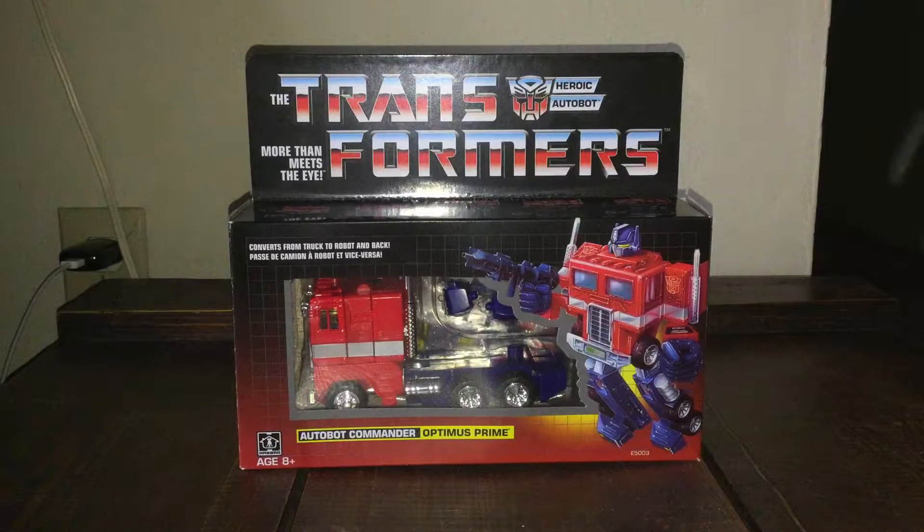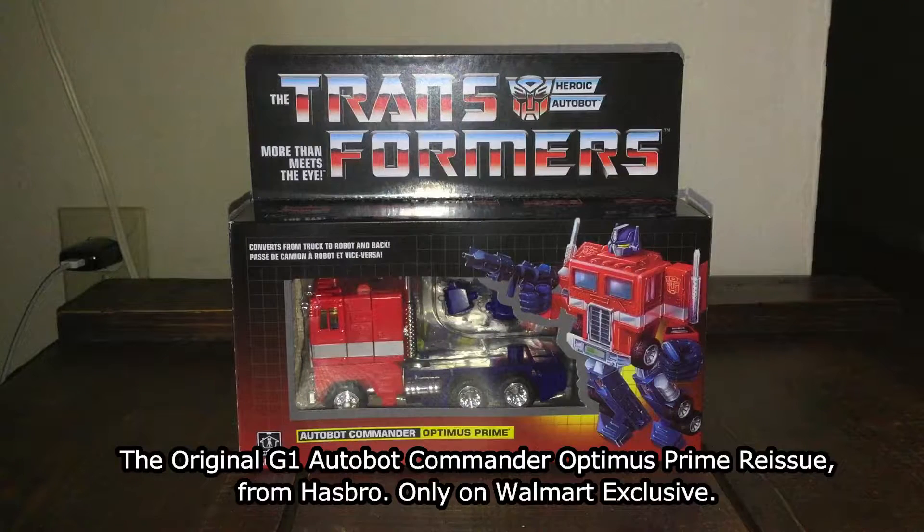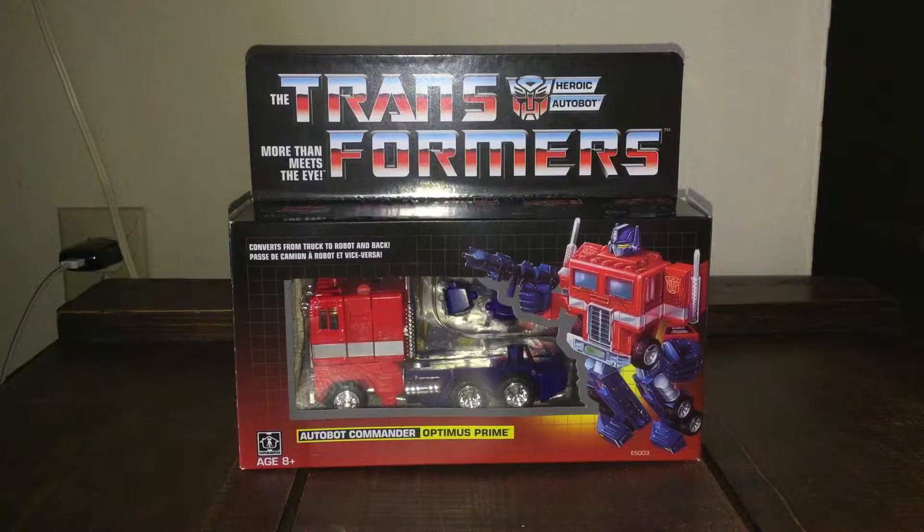What's going on guys, this is Tybon Skyberg here. Today we're taking a look at another toy review — the Autobot Commander Optimus Prime from Transformers by Hasbro. This is a reissue repackaging, and it's a Walmart exclusive.